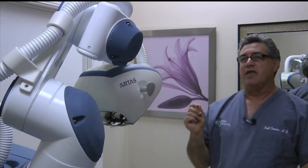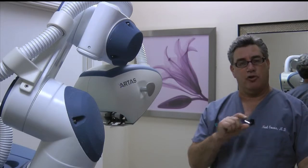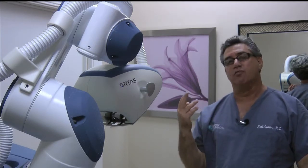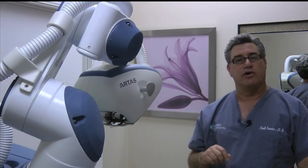I would say that if a patient does not want to have a scar, does not want to have a strip cut out of the back of their head, does not want to have stitches, wants to recover faster, wants a procedure that's minimally invasive, then I would go with Artist FUE.